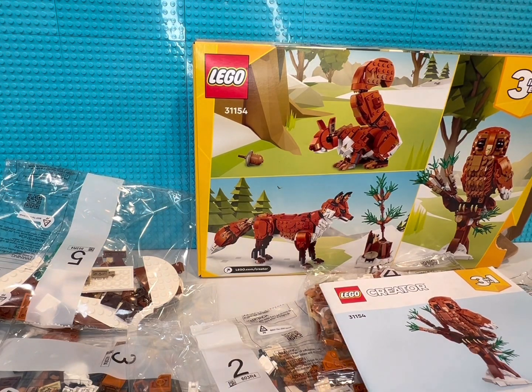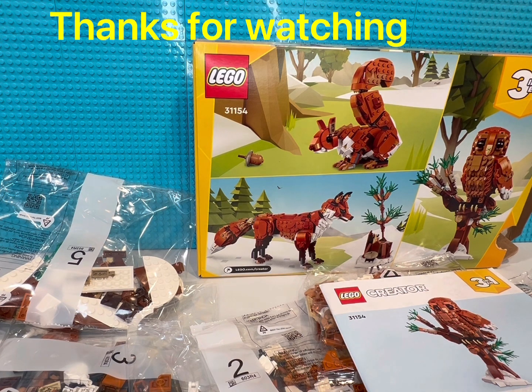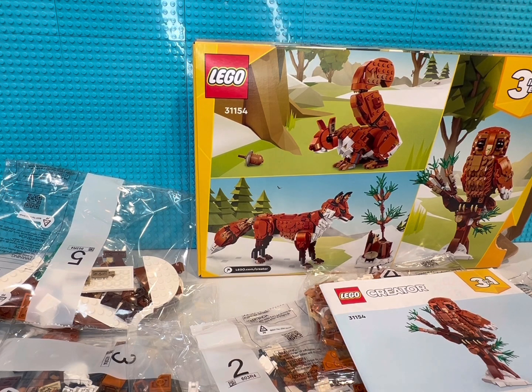The poly bags I'm not going to open — I'll just save them for a while. Maybe on a slow day I might pop one open and build it, or piece it out if I need the pieces for a future build. With that, thanks for watching and we'll see you in the next one.